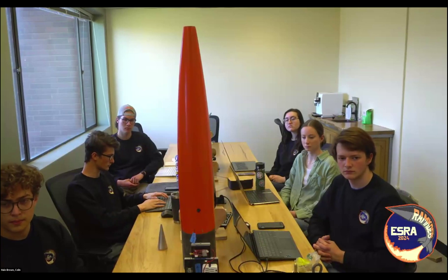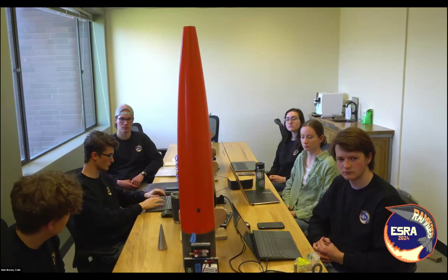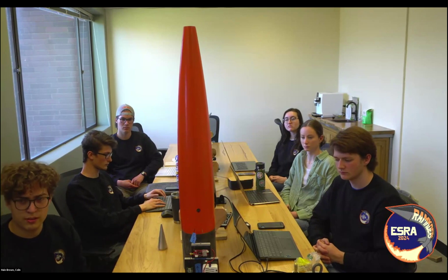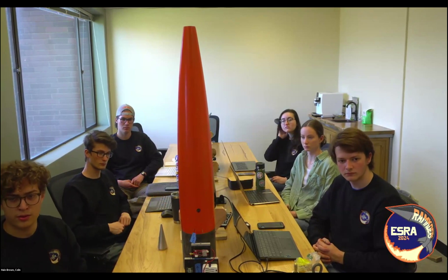Regarding rocket markings, the team needs to have their team number and transmission frequency on the rocket. The team intends to paint the rocket but has not yet done so because some alterations may still need to be made and they don't want to paint before those alterations.